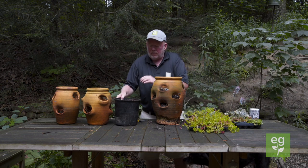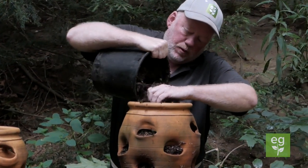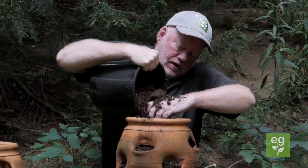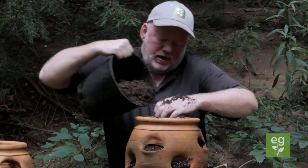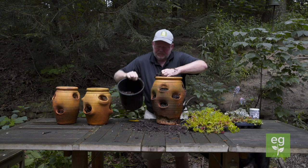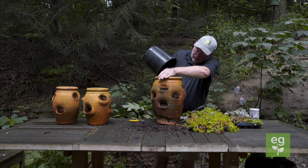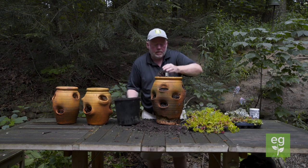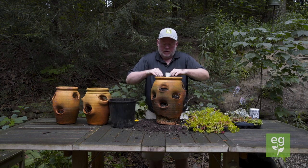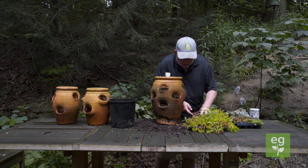Now we'll just add a little bit of soil — it's already been pre-moistened, it's a planting mix that I love — and we'll get it in there. The only thing I'm worried about is that this pipe is a little too high, but we'll see if we can cover it up with some of the plants we put in here.